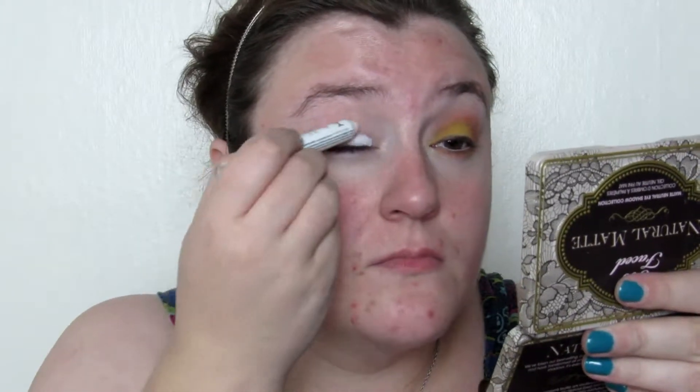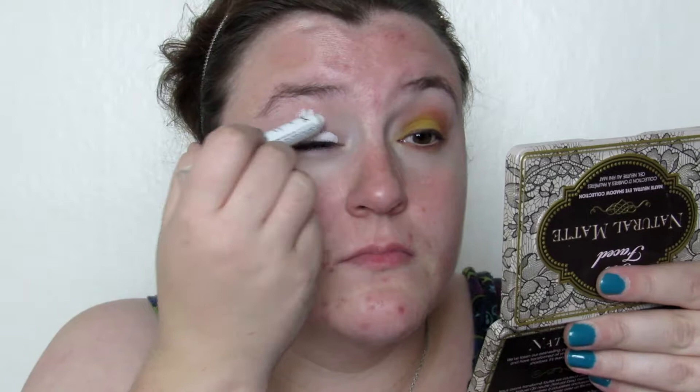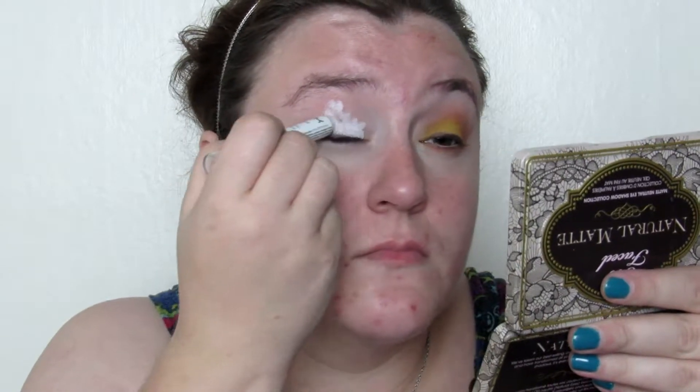Here it is. If you want to see how I got this look, just keep watching. I started out by putting a white eyeliner — well, it's actually a cream eyeshadow — all over my eyelids and then blended it in with my finger. I am actually far more gentle than it appears when I'm doing that.